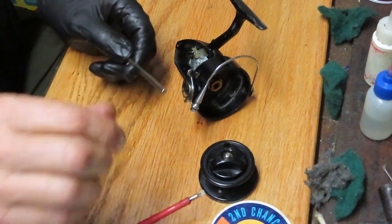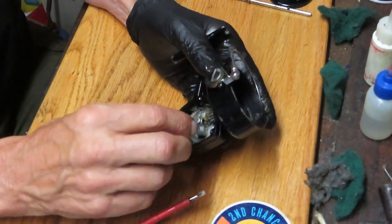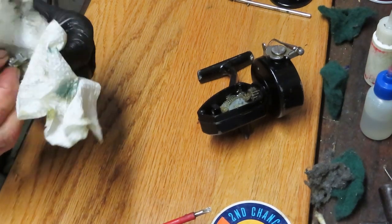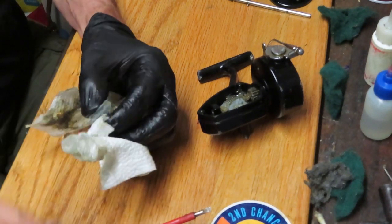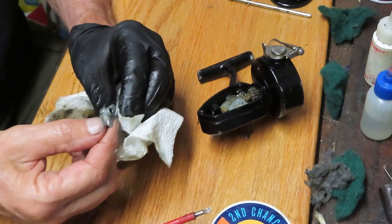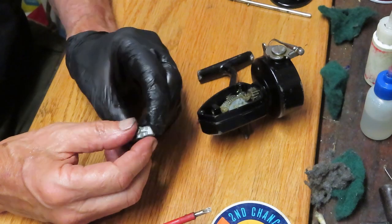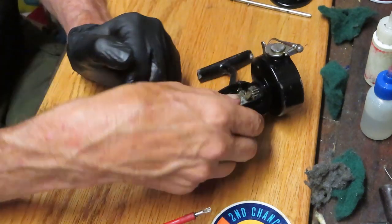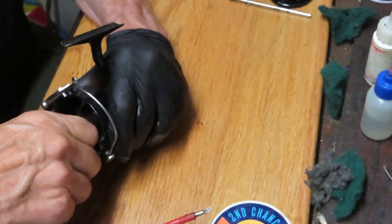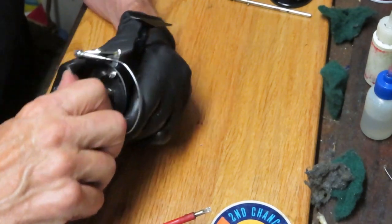So much of reel service is just about cleaning — and in this case we need a lot of cleaning. Inspecting the pieces and parts, making sure they're all complete and working properly. I did a little inspection before we started to take the reel apart to make sure pieces were working, and if there was something that said it wasn't, I wanted to find the cause during disassembly. And then, of course, replacing any worn parts and the lubrication before reassembling the reel.